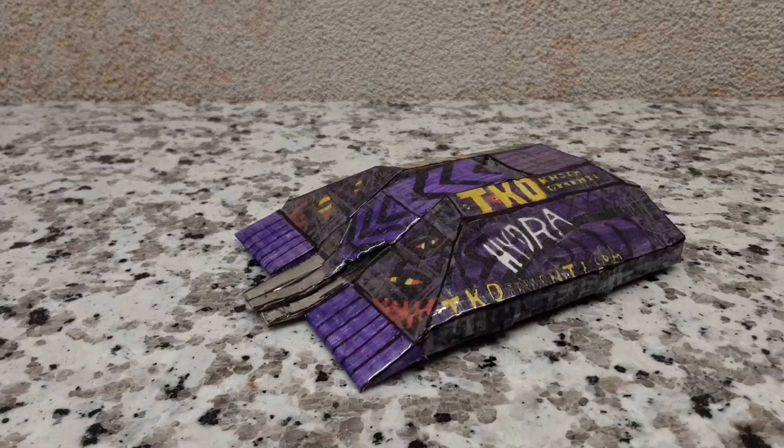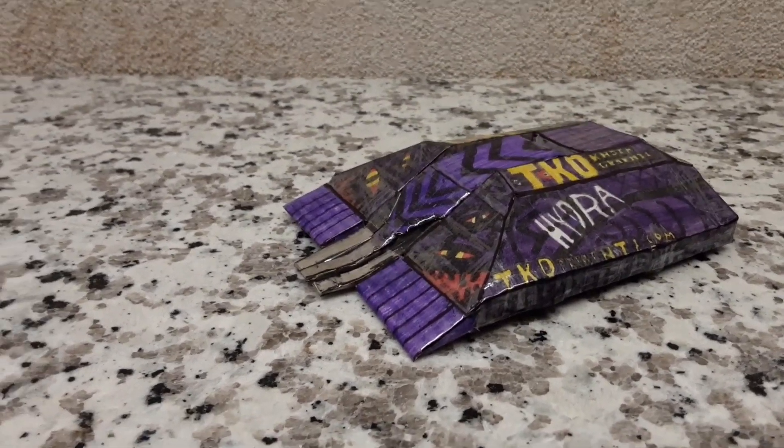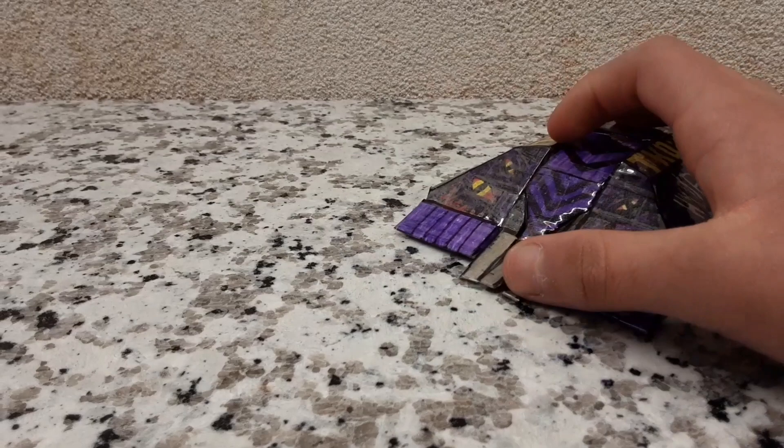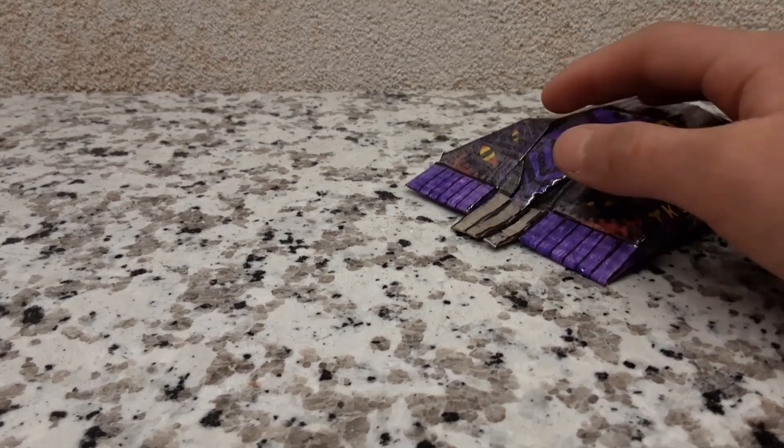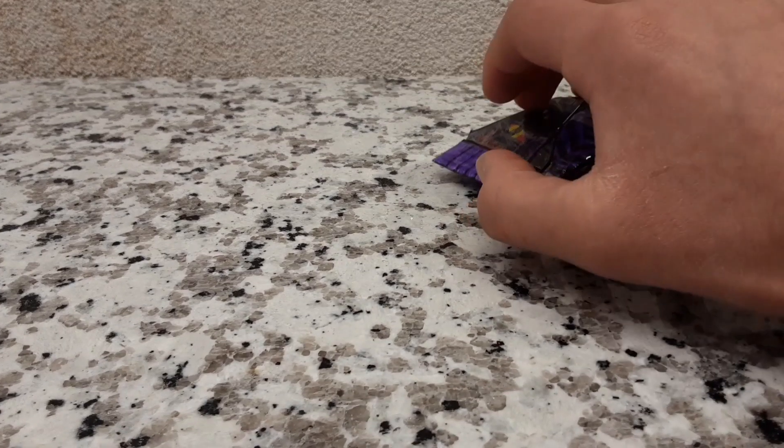So folks, for the next part of the how-to-build today, we're going to be focusing on making the wedgelets and the flipper. As you can see I've already done that, but I'm going to explain how to do it right now. We're going to start with the flipper.